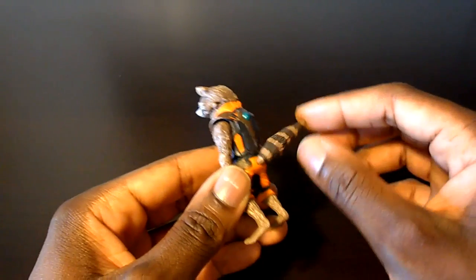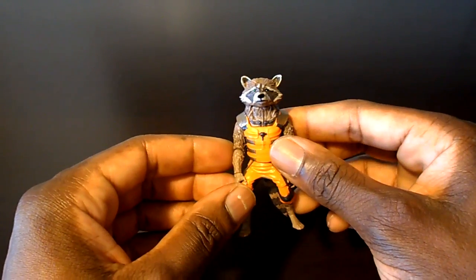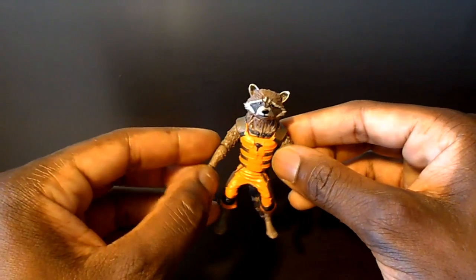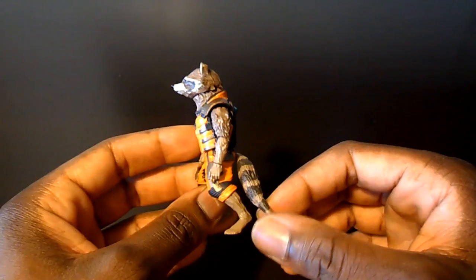There have been a lot of reviews out for the Marvel Legends Infinite Series Guardians of the Galaxy Groot Builder Figure Wave figures — a lot of different reviews and a lot of people's points of view.